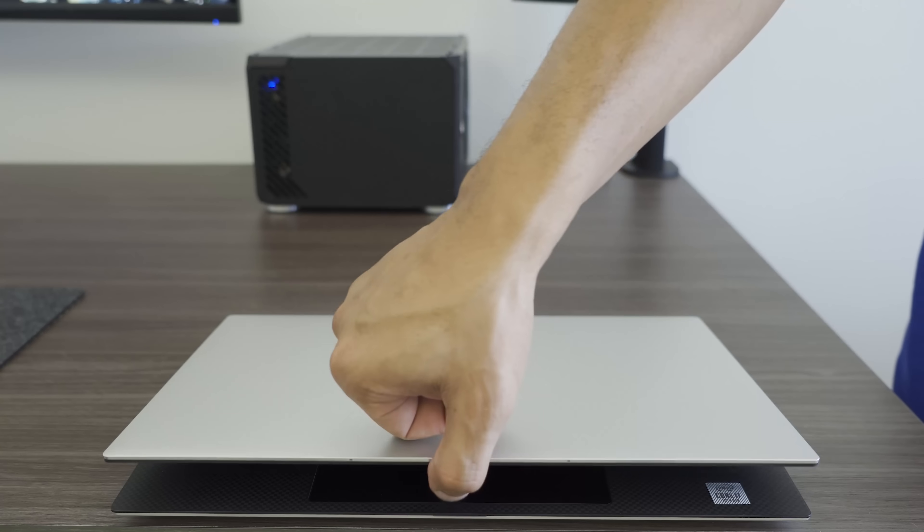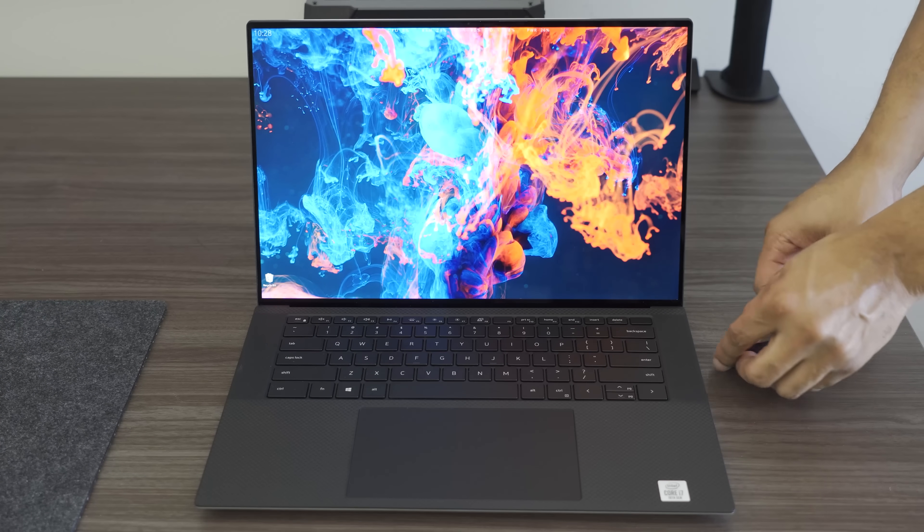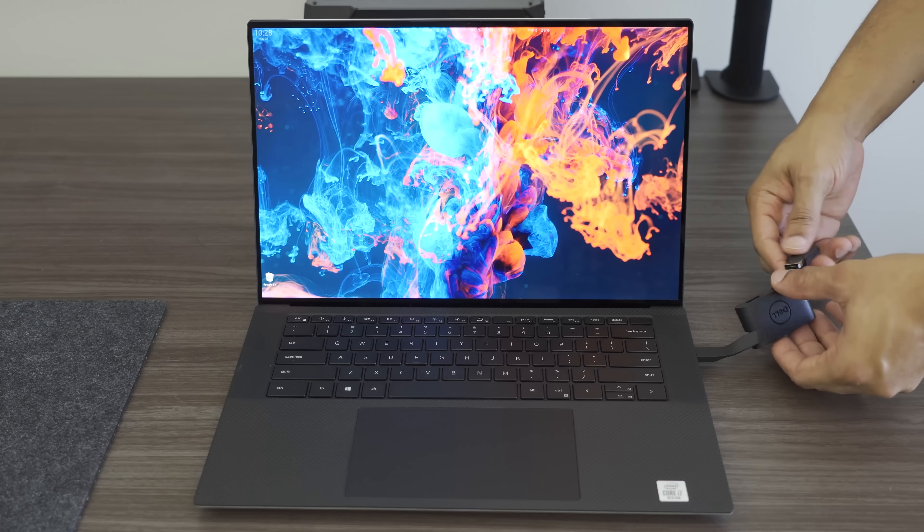I really want to love this laptop and want it to be everything I thought it was going to be. If Dell can fix these issues, I think it will live up to its potential. Hopefully some of these things are software-related, and I'm hoping this might just be a lemon rather than representative of every unit. For now, I'm probably going to exchange this one out because the touchpad issue is super annoying. If you pick one up, let me know if you're seeing the same issues. I'll do a full review in the coming weeks and drop a link in the description with performance benchmarks and battery life info. As always, thanks for watching — please like, comment, and subscribe.